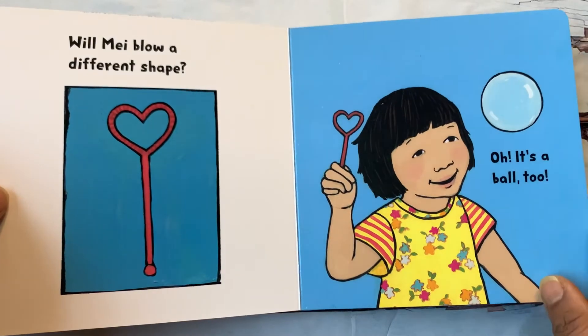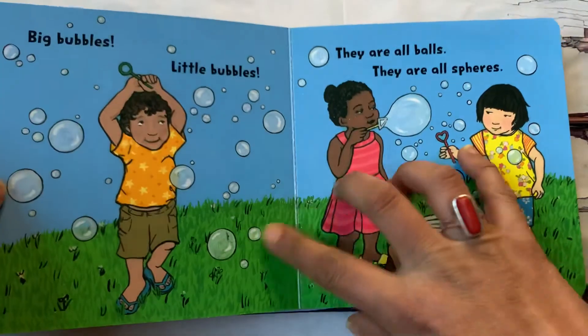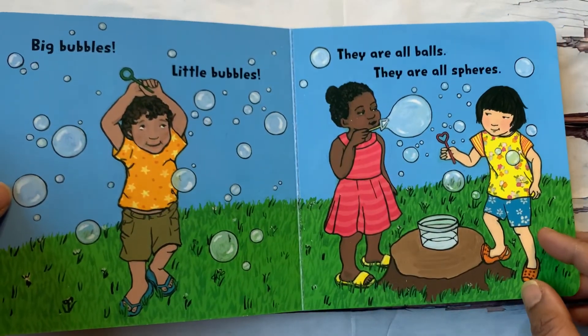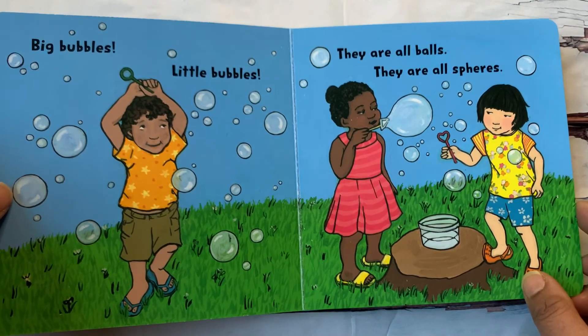Oh, it's a bubble too. Oh, it's a ball too. Big bubbles, little bubbles. They're all balls. They're all spheres.